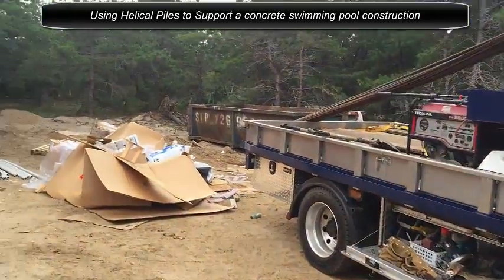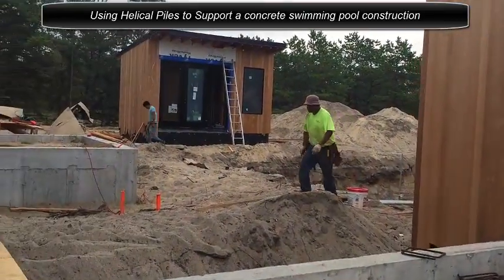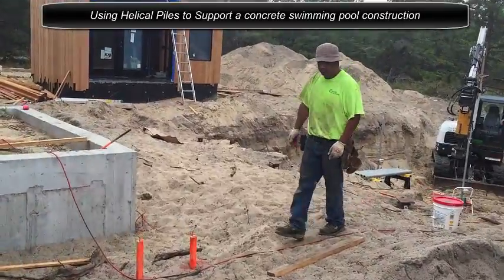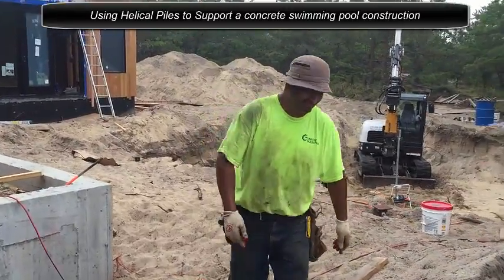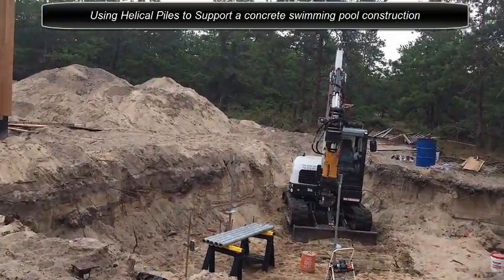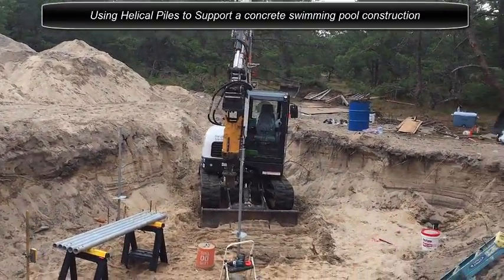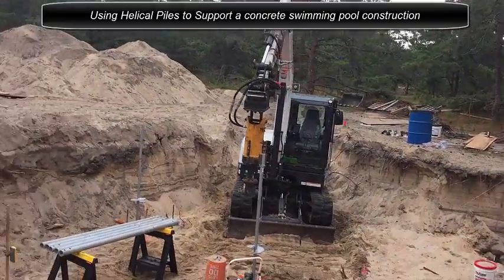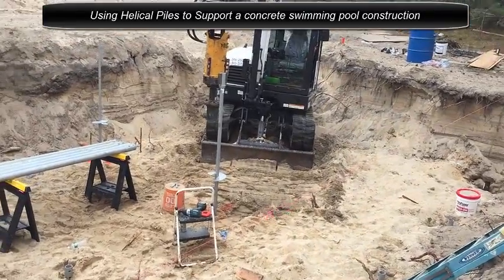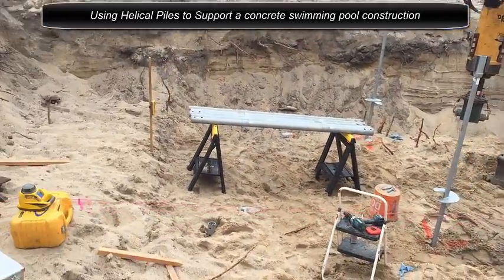Alright, going to the back of the house — let me guide you through. This is our job for today. We are installing Helical Piles for a concrete swimming pool that will be built sometime next week here, the 7-8 round shack. We are installing here, really supporting the swimming pool, the concrete grade beams that will be poured here at the end of the week.